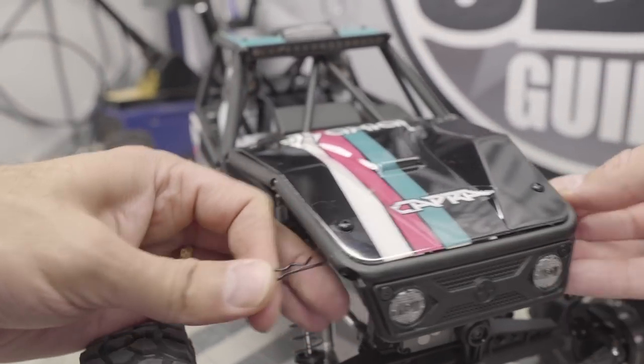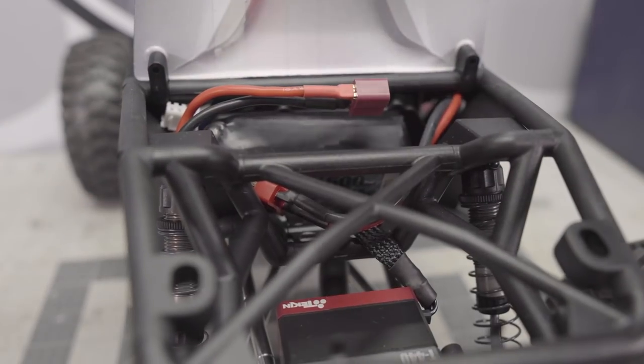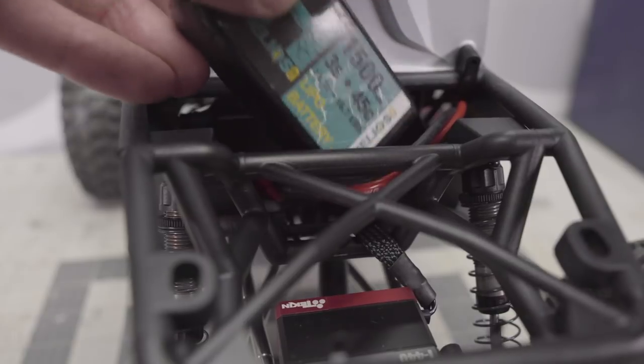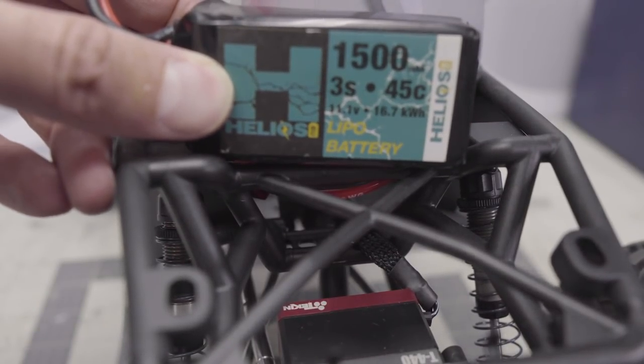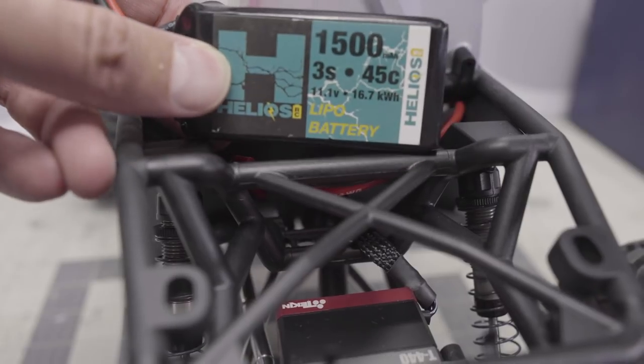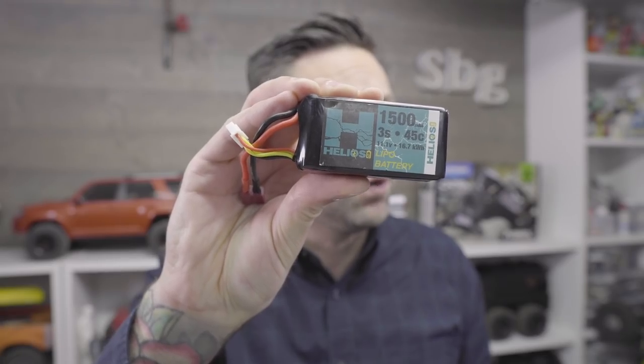The hood is on a hinge with two hidden body post mounts, which is great — it's nice to not see any body pins sticking out. This gives you full access to the battery tray. The battery tray has been criticized for not being large enough to hold a full 5000mAh pack or any real standard sizes. There are some packs out there though — I'm running Helios 1500 3S 45C LiPo packs, which are a perfect size, fit in there really well, and give you tons of run time.